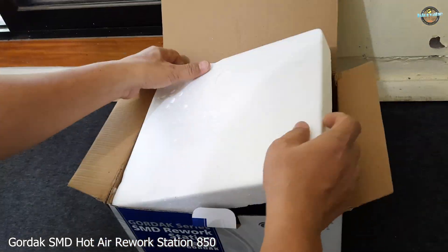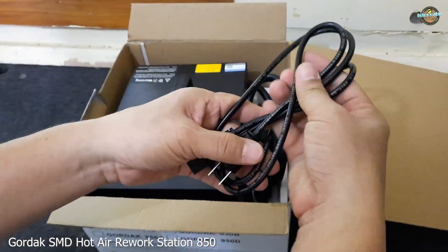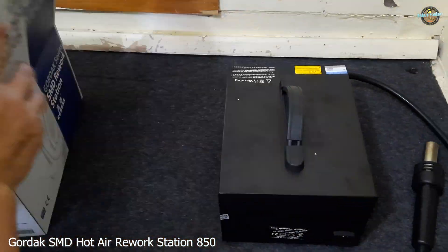Inside the box, we have the hot air gun holder, some spare nozzles, power cord, hot air gun, and a user manual that explains how to use the station and its accessories.